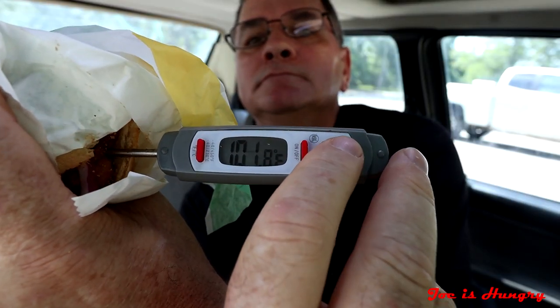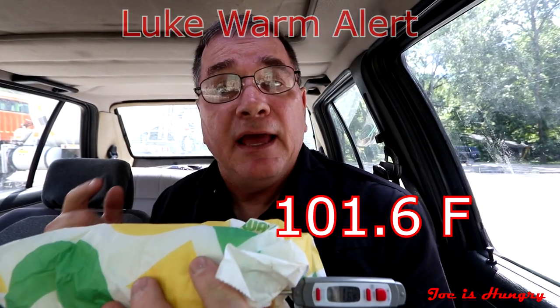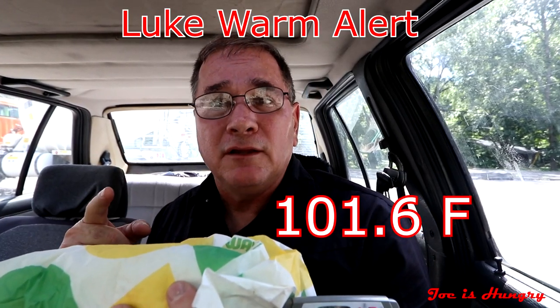Now it's time for the moment of truth. I've got my barbecue rib sandwich. Before we go any further, it's time to do the Joe is Hungry temperature test. This thing clocks in at only 101.6 degrees. It could be a lot warmer — it's not.